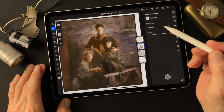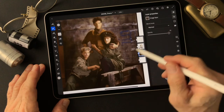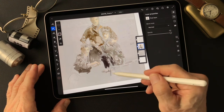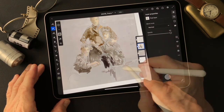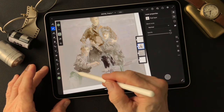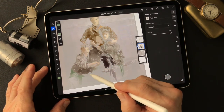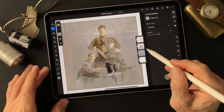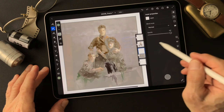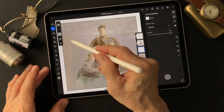Now I'll work with the background. I want to go to the background so I'm going to add a layer for it, and also for this object.